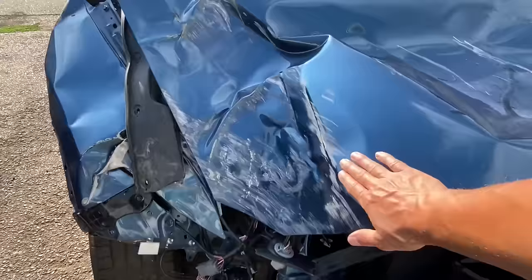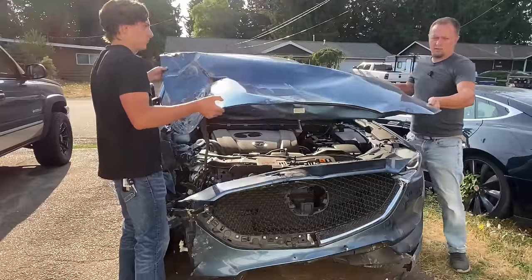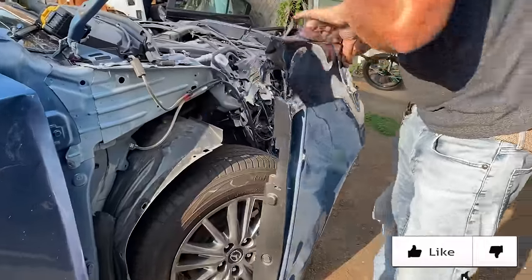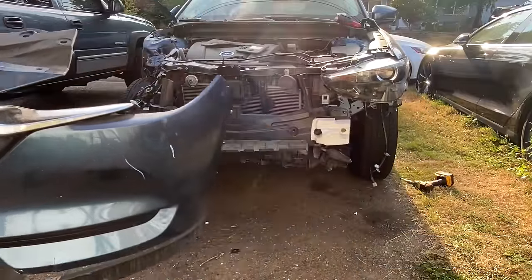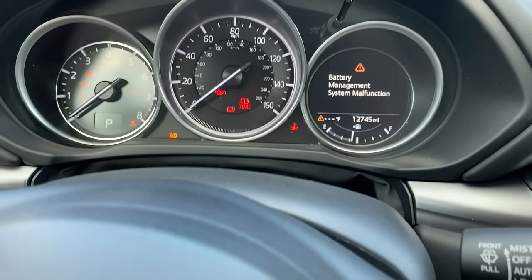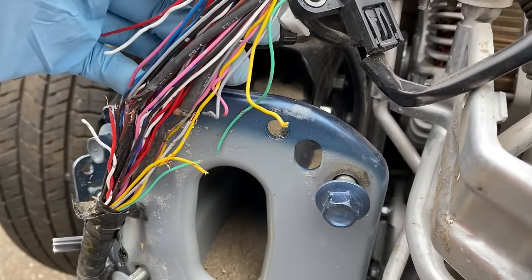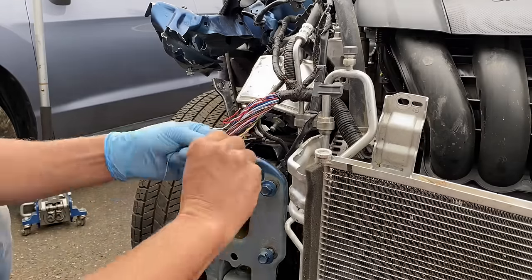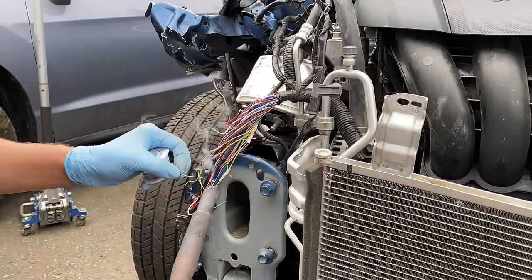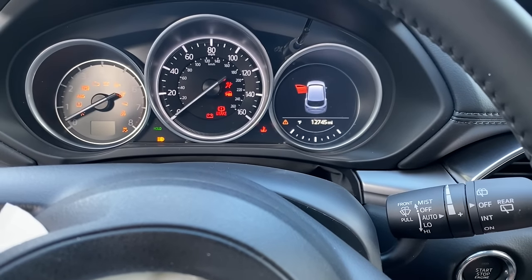After getting it off the trailer, first order of business was to get all of the damaged components stripped off, because you generally find more damage behind all of the visibly damaged panels. This car was dead in the water — it just wouldn't start — and I figured it probably had something to do with all of those busted wires I saw once I removed the front bumper reinforcement. So I got them all reconnected and tidied up, after which the car came back to life.